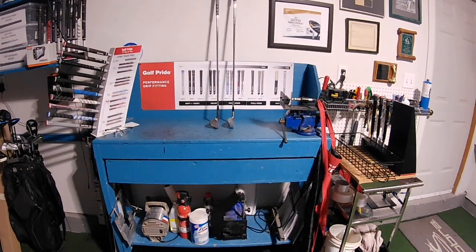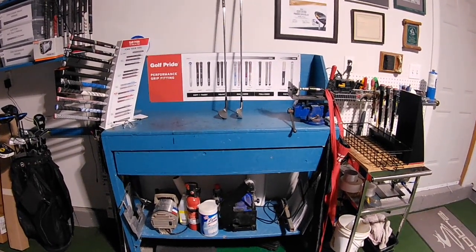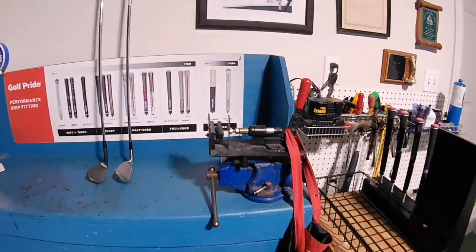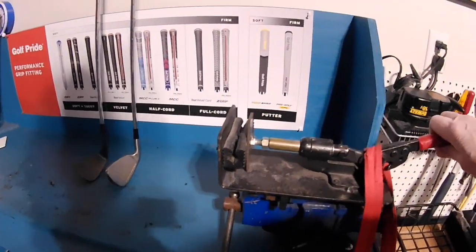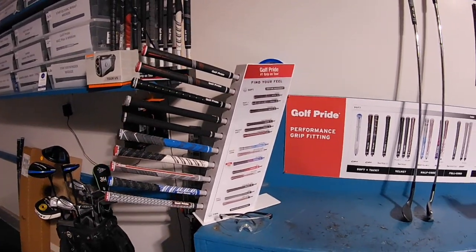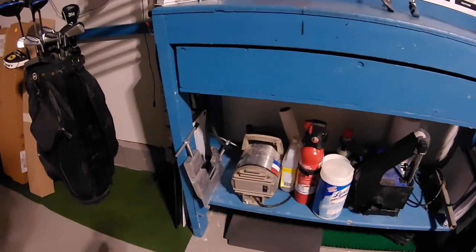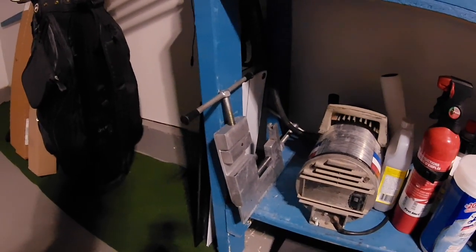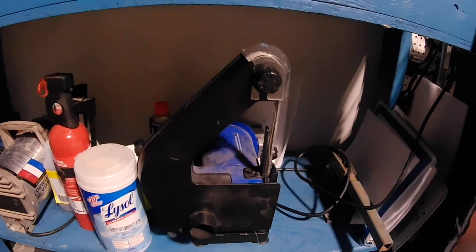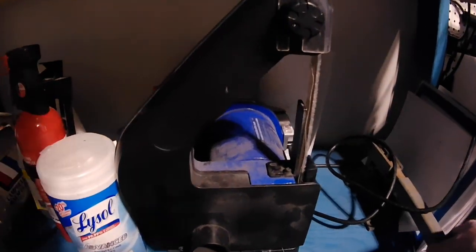We start off with the base, the guts of the workshop, which is the workbench where most of the stuff gets built and most of the repairs get done. We've got a workbench with a vise and a quick release grip vise for easy loading of shafts when I'm re-gripping and cutting, and we've got some grip samples here of different sizes and different styles. Down on the bottom we've got a couple of tools of the trade. Over here on the left is a shaft puller that goes in the vise, and next to that is a compressor that I use for blowing off grips. Then I've got my sander here which comes up on the bench, which is used to rough up the tips, turn down ferrules, and abrade shafts before they go in.